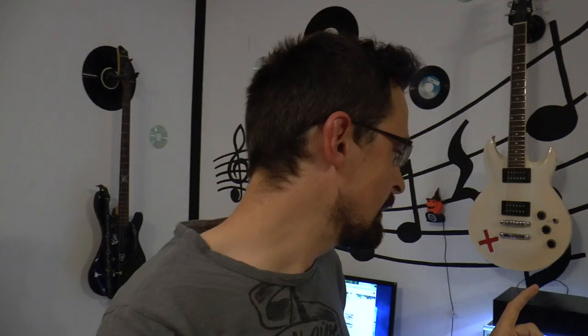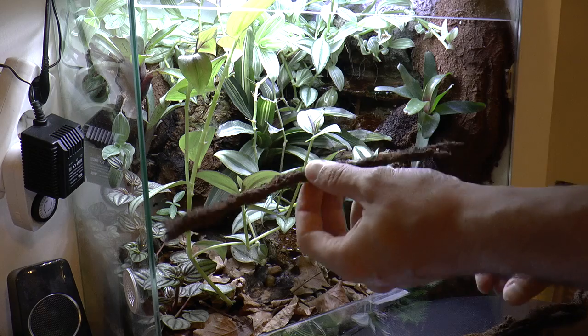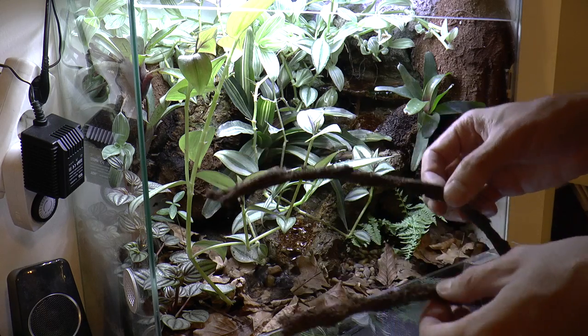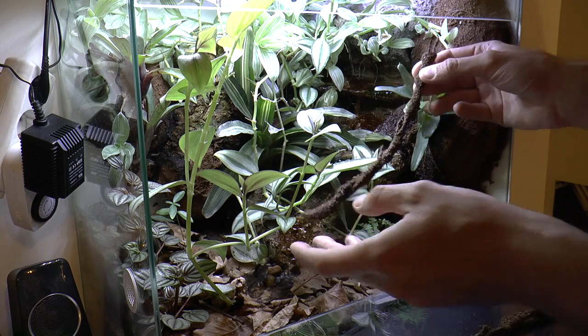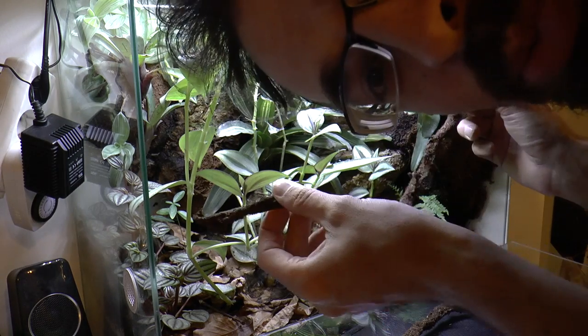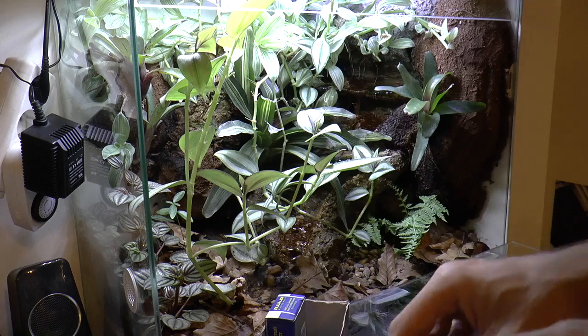Let's continue. I'm now going to add fake vines that I made in my previous video to the poison dart frog tank. These are the fake vines I made. I'm not entirely satisfied with how they came out, but they aren't that bad. Let's figure out how to put them inside — I will use these pins to secure them.